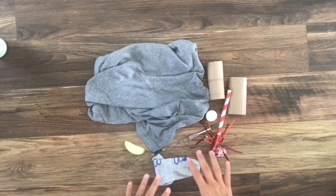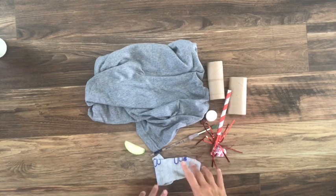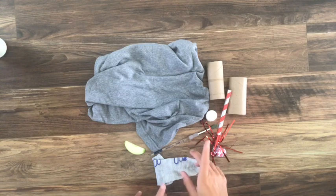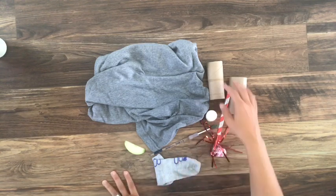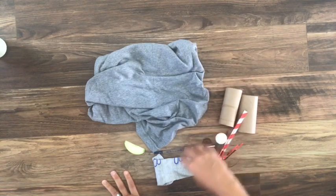Now this project that you're gonna make today isn't gonna be permanent. You're not gonna be gluing it together or anything, but I want to see how creative you are. Here's what you're going to do: you're gonna think of an animal in your head. So today Mrs. Davis has thought of an elephant.